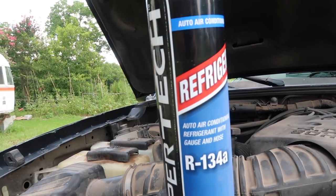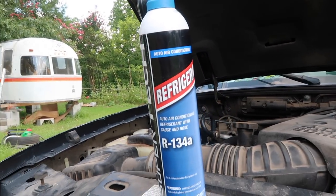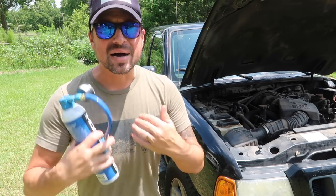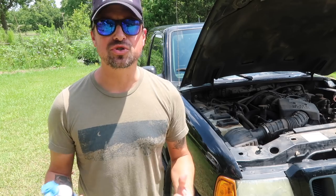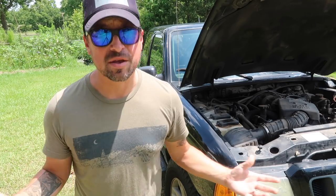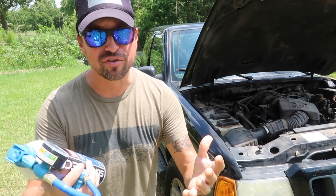First and foremost, this is a vehicle refrigerant. The description of the refrigerant is R-134A. From my understanding, this is a pretty common refrigerant that is used in more modern vehicles. Before you use any refrigerant product, you're going to want to make sure that it's compliant with your vehicle.